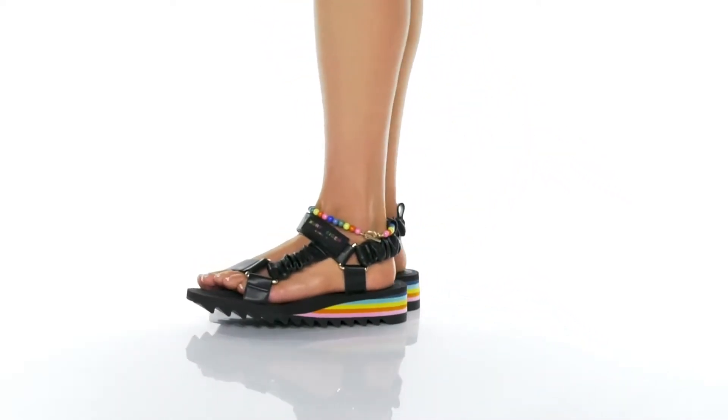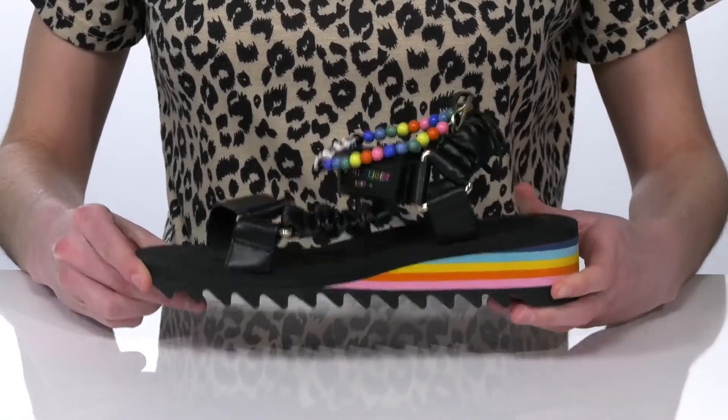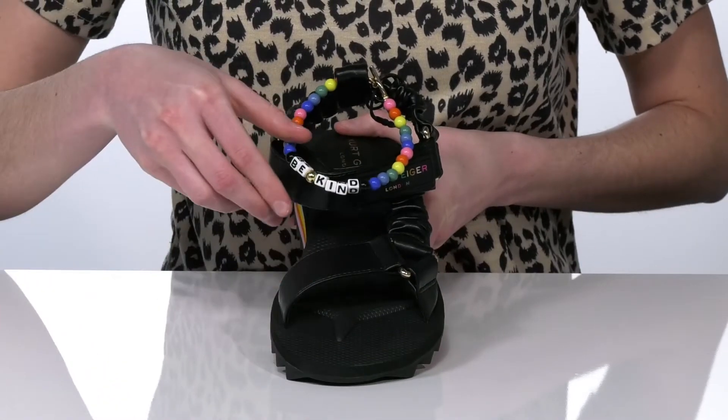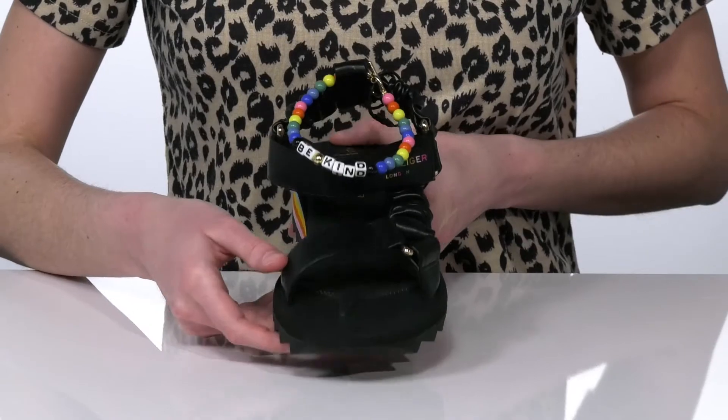These would be the cutest sandals to wear to an outdoor festival or a concert this season. The pair I'm showing off has this beaded anklet that says 'be kind' — it is removable if you want to take it off, but personally I think it is a super cute detail.